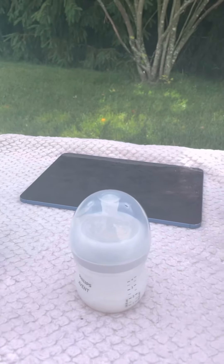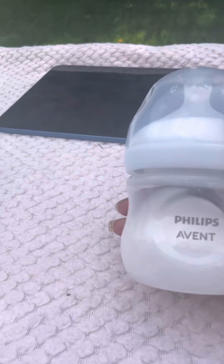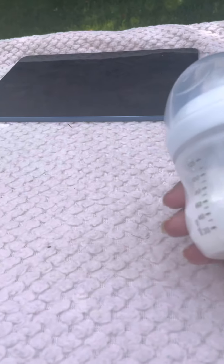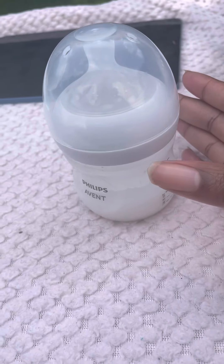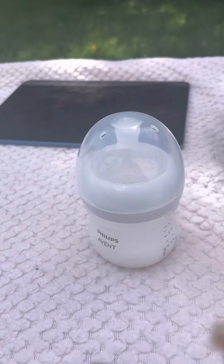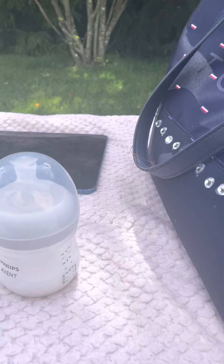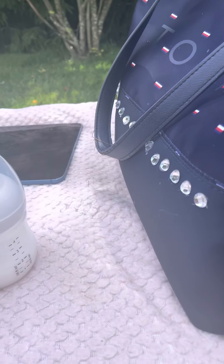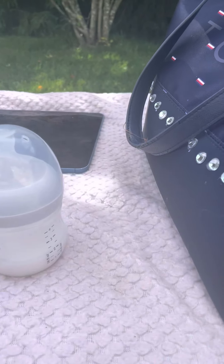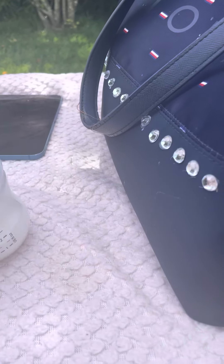Hey everyone, I'm back with another video. I'm here with one of my bottles with some fake milk, and I'm going to show how I made this fake milk. There are two ways I make it. For video purposes only, I would use coffee creamer, but just to have something sitting in a bottle, I would use glue and water.